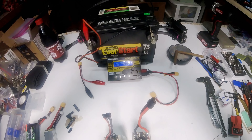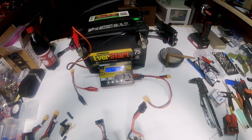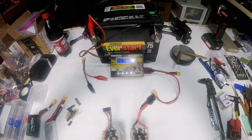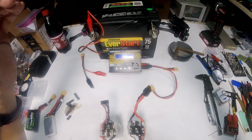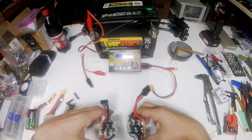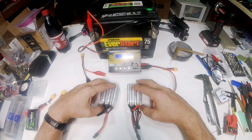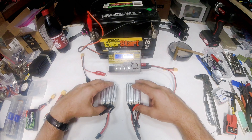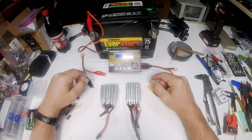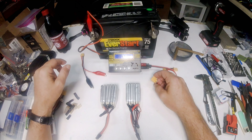The only charger I have is this little Ecel Turnage 50-watt, 6-amp charger. I always charge on one amp no matter what I'm charging — it seems like my batteries last a lot longer by doing that. If you've got a bunch of batteries to charge, it takes forever. Sometimes it takes me a whole day just to charge seven or eight batteries to be able to fly the next day.